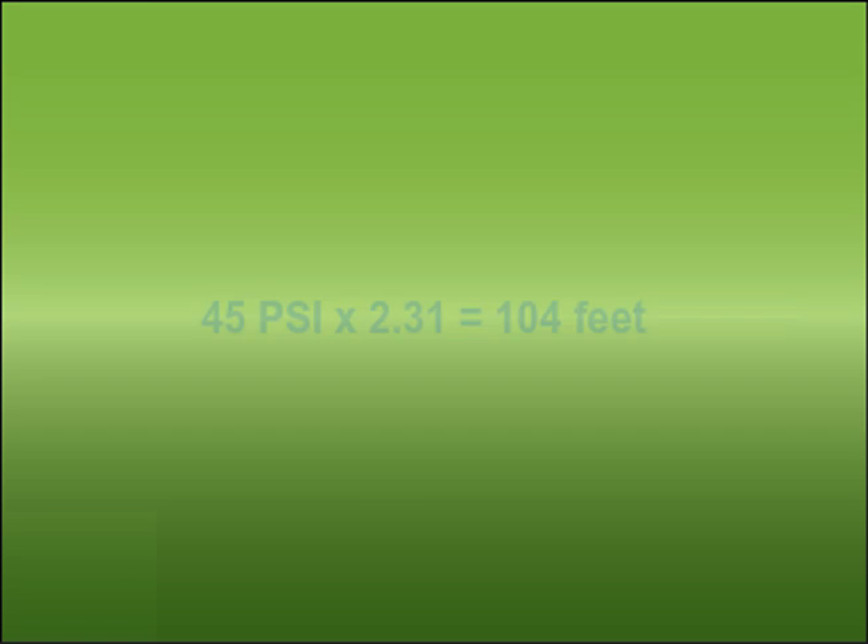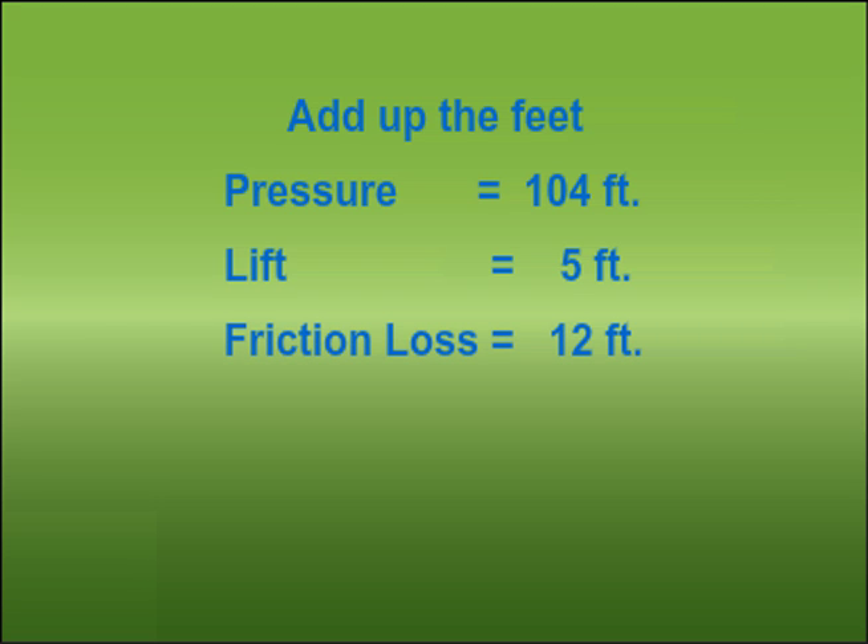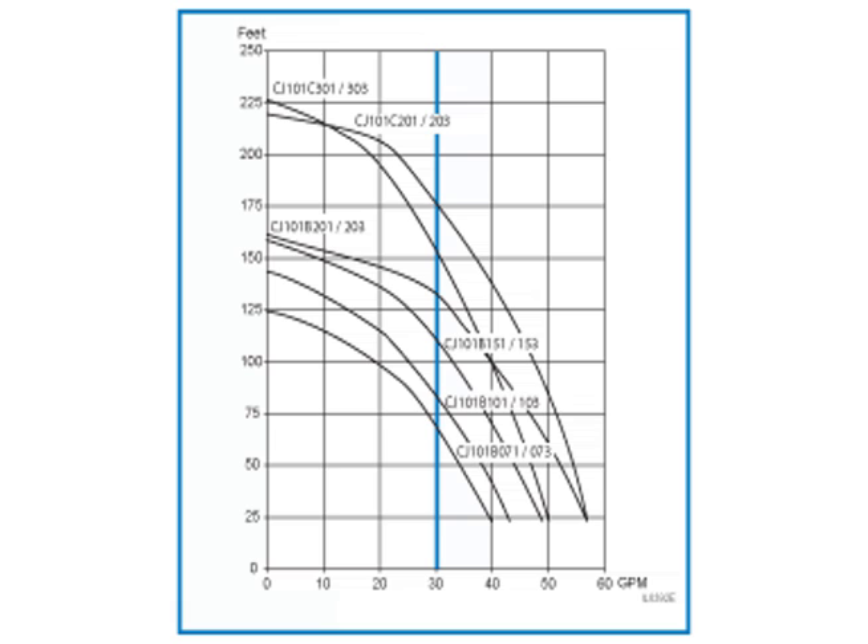Now just add up the feet. Pressure is 104 feet. Lift is 5 feet. Friction loss is 12 feet. And elevation is 10 feet. The total is 131 feet. This is the information you need to use a pump curve to select the right pump. We're looking for a pump that can produce 24 gallons per minute — our required peak flow — at 131 feet.